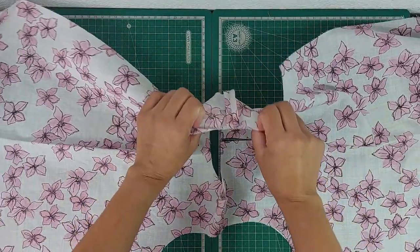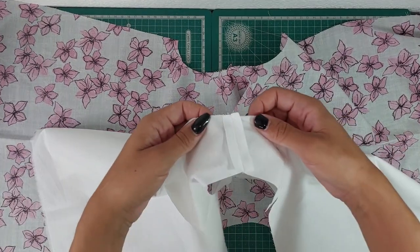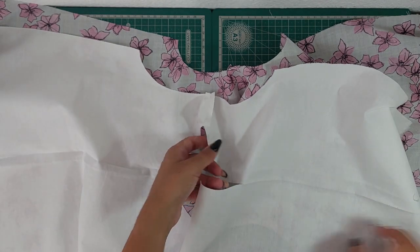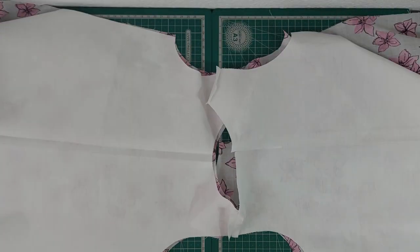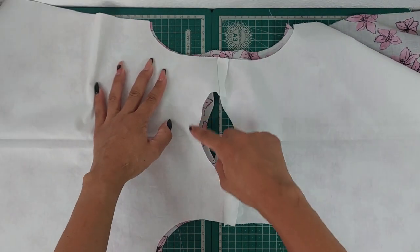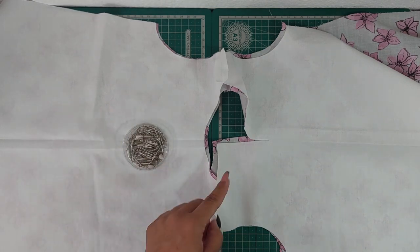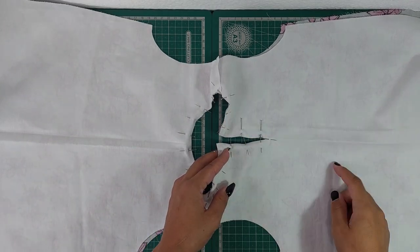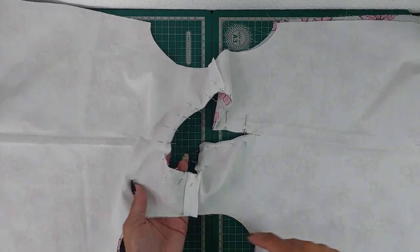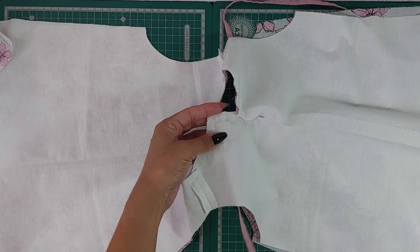I have now sewn both pieces at the arm holes and pressed the seam allowance open. I've also already cut my back opening down to the notch so I can have the seam allowance around where we would have the bias binding at the back. What I'll now do is match the pieces with the right sides together and pin all around the neck and all around this back opening so that I can then sew both of them together. Here are my pins — I'll pin them all together and I'll be right back. At this stage we need to make sure that we add the tie so that we can then close the dress.